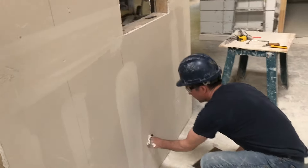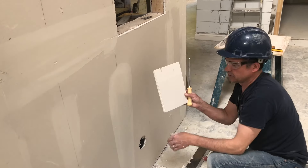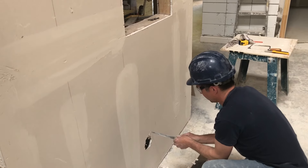Here's a quick, easy method to fix it up that doesn't require any kind of wood. All you simply do is grab a spare piece of drywall and square off the hole.